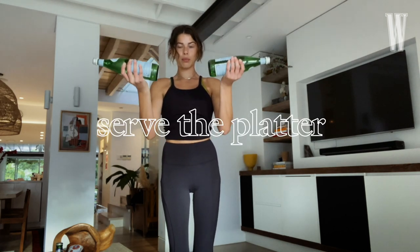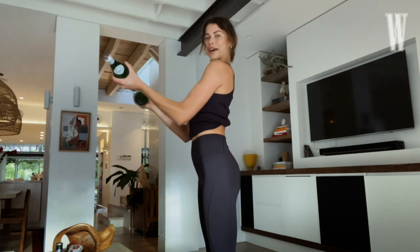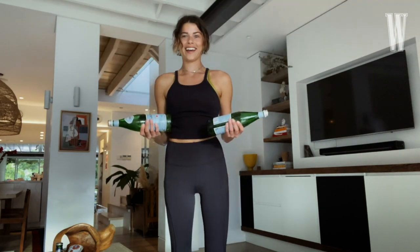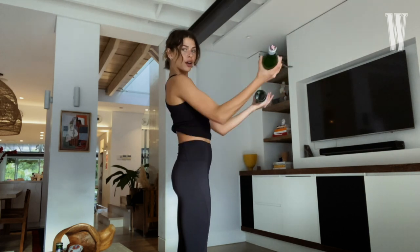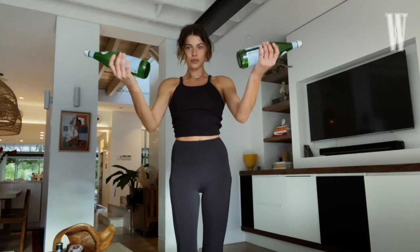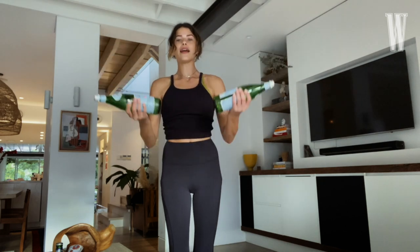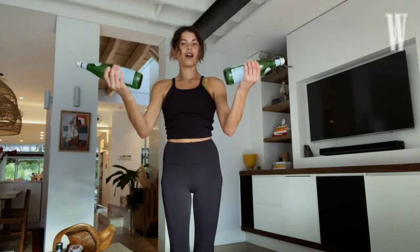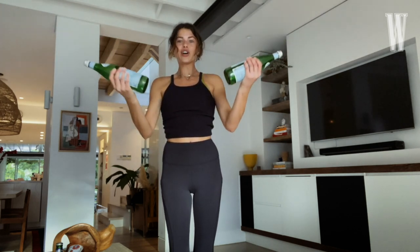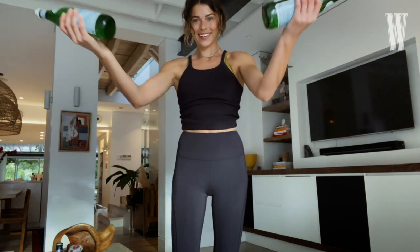I'm going to straighten to serve the platter. If you're sharing a beautiful platter of canapés to your friends — oh my gosh, I can't wait till we can do that again. So we'll really start working those biceps whilst keeping your shoulders in. Doing light weights but continuously really is underrated — it can get you very lean, toned arms without building huge muscle mass.